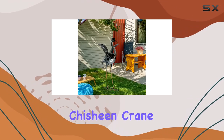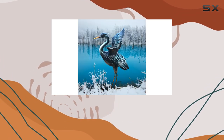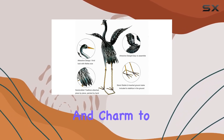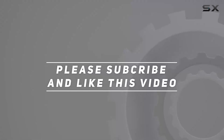Enhance your outdoor decor with the Chishin Crane Garden Statue Sculpture. Its combination of artistry, quality, and ease of assembly makes it a top choice for anyone looking to add a touch of elegance and charm to their outdoor space. Check out the video description for the updated price, and thank you for watching.